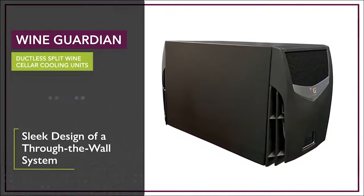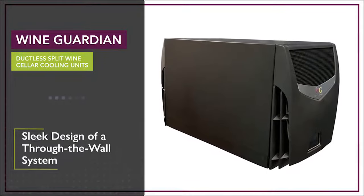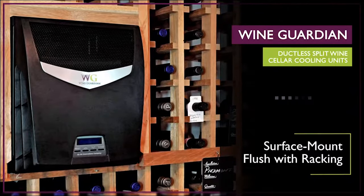This system offers the flexibility of a split system while supplying the easy installation, operation, and sleek design of the through-the-wall system. Wine Guardian's ductless split system is versatile enough for either surface mounting or through-the-wall mounting.